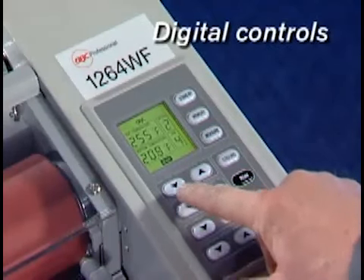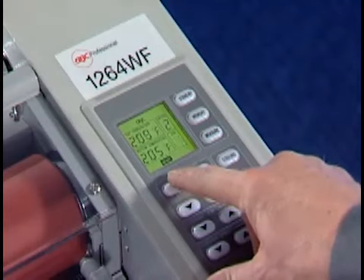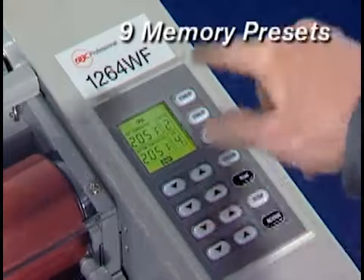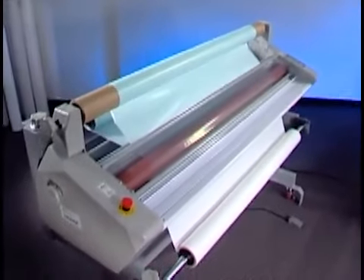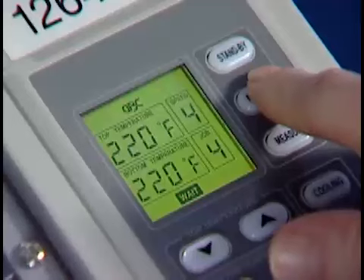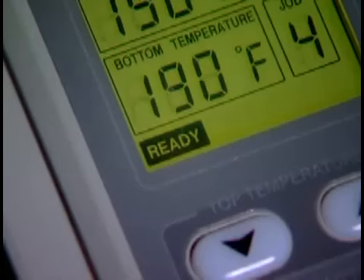All settings are controlled by a simple LCD information center located on the front of the machine. From the digital touchpad, you can electronically control temperature and speed based on the application and film. Once your job settings are entered, they can be saved in memory to reduce setup time in the future and to ensure consistency from job to job and operator to operator. The 1200 series offers maximum flexibility. When the actual temperature equals the temperature you set, the ready indicator replaces the wait indicator. This ensures jobs will be run at the proper heat setting.